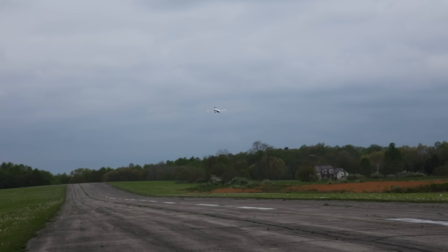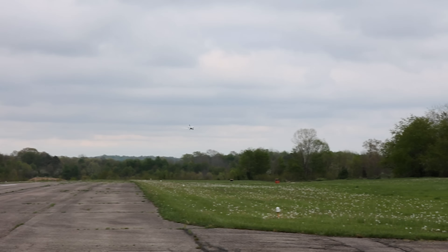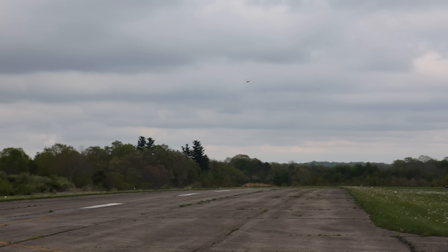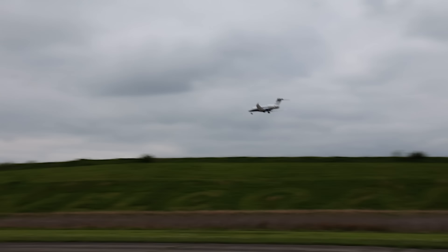If it had retracts, oh my goodness. The first UMX to ever have retracts will be just an insanely awesome day. Can you see the lights? They look really good.